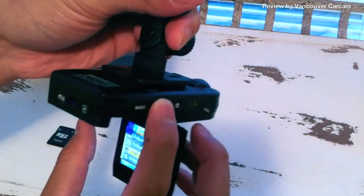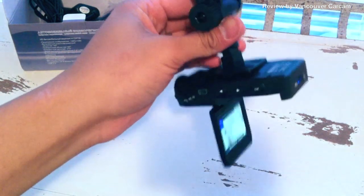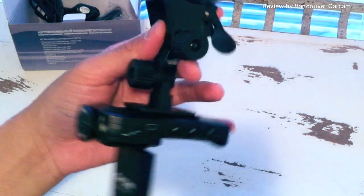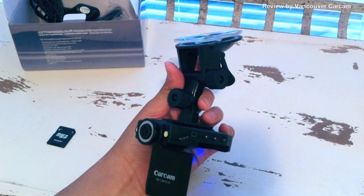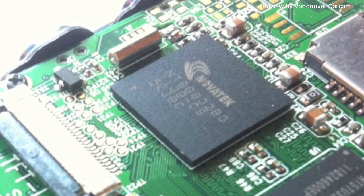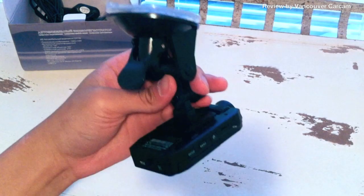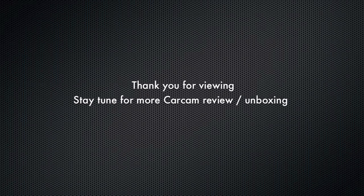That's about all the settings. As I mentioned, it's a really simple unit that does its job right. So there you have it, guys — this is the CarCam K2000. One thing though: there are a lot of other cameras that look exactly like this one out there and you can't tell from the outside, so I'm going to show you a picture of the central processor inside to show you what chip is being used. Thank you very much for watching.